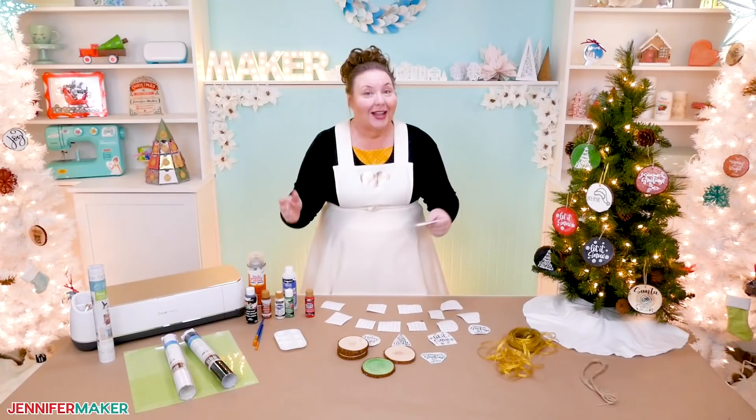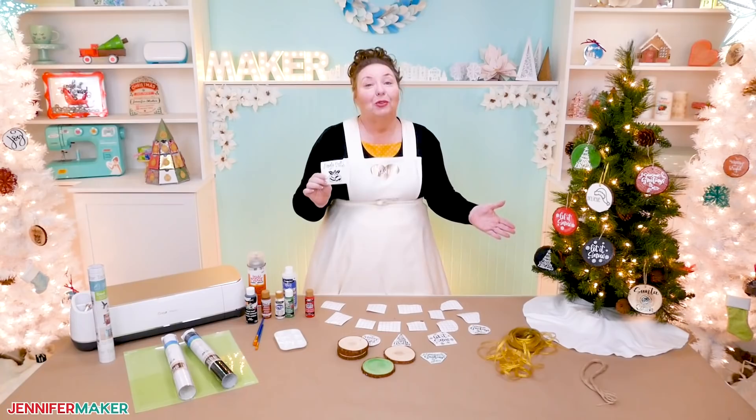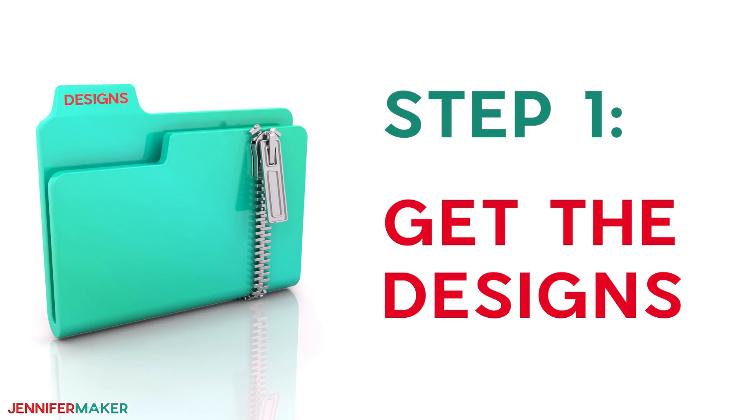Other than that, all you need are some cute designs to put onto your ornaments. You can design your own decals or you can use my designs. I prepared eight fun holiday designs for you to use free. Let me show you where to find the designs for these ornaments and then I will show you how to cut and apply them to your wood slices.